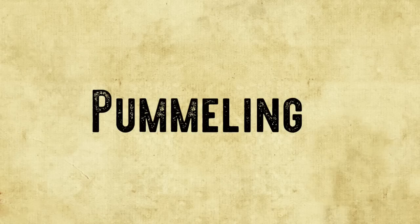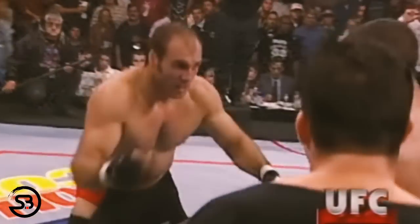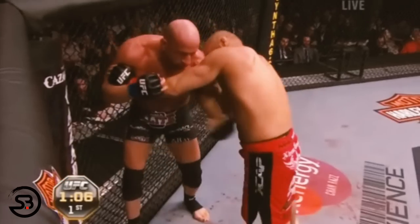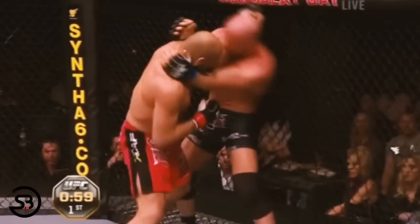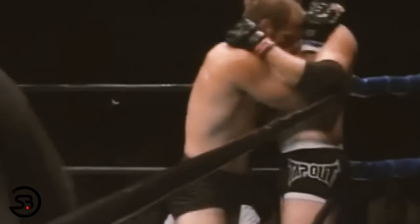Another key component in dirty boxing is constant pummeling. Randy has a left collar tie and punches, then swaps to a right collar tie to punch, and swaps back. As he's punching, he constantly changes grips between collar ties and underhooks while throwing hooks and uppercuts, keeping his opponent constantly reacting. It serves the same purpose as off-balancing — keeping the opponent guessing — and Randy became a master at using his punches to pummel through different grips.